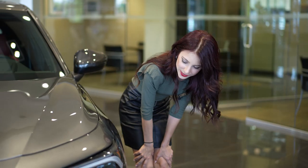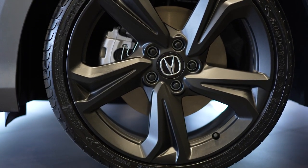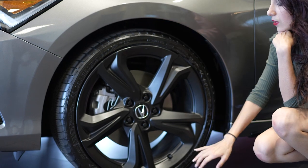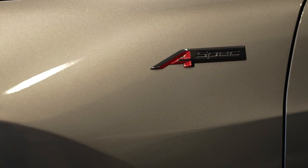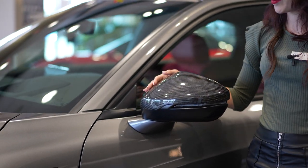Check out these wheels. On the A-spec package they come in 17-inch, and then on the A-spec Tech package they come in 18-inch. But we actually put on aftermarket 19-inch wheels with the matte finish — I think they look pretty sweet. We did a black badge here aftermarket, and then check out these carbon fiber mirror caps.